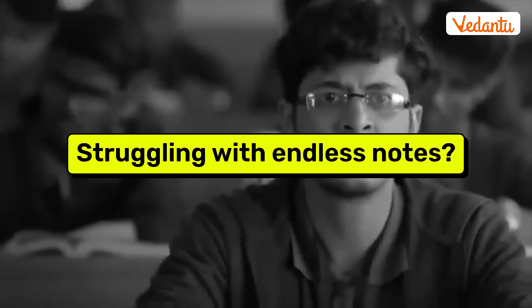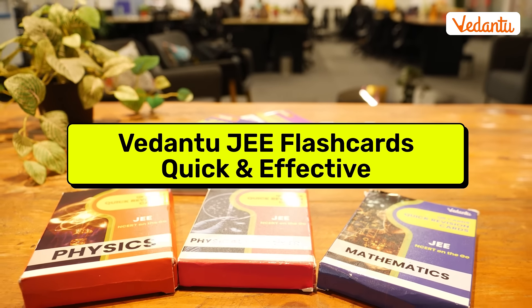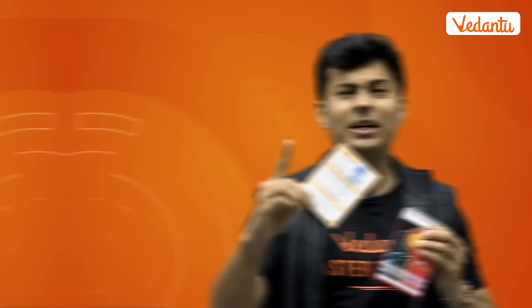Are you also struggling with endless notes and last-minute revisions? We get it. Introducing the J-Flash cards, the ultimate shortcut for quick and effective revisions.